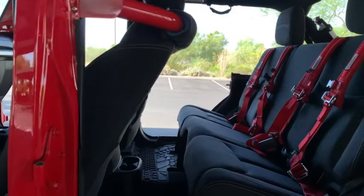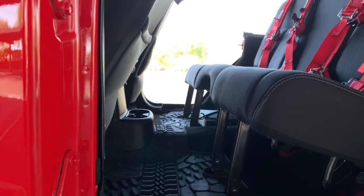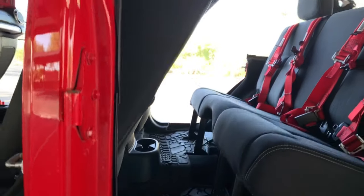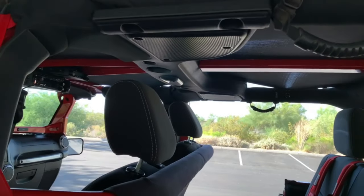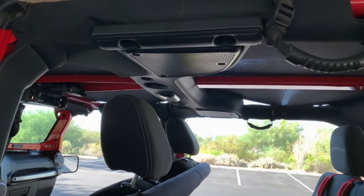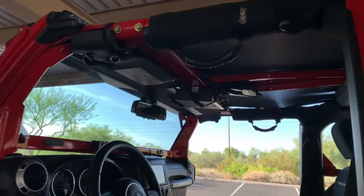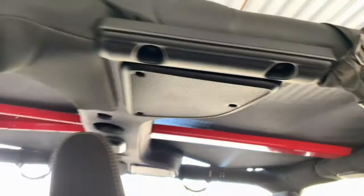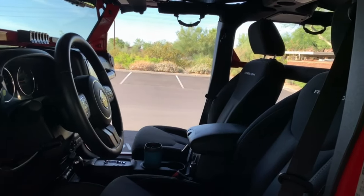Under the passenger side seat I have a powered subwoofer — the control is up front by the e-brake so I can adjust it. All the speakers have had the Kicker speaker upgrade kit done. Up front, since I have the top off, you can see the Spider Sunshade that runs front to back — it's kept on even when the hard top is on.